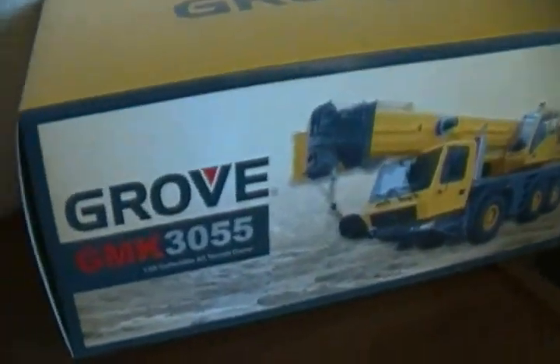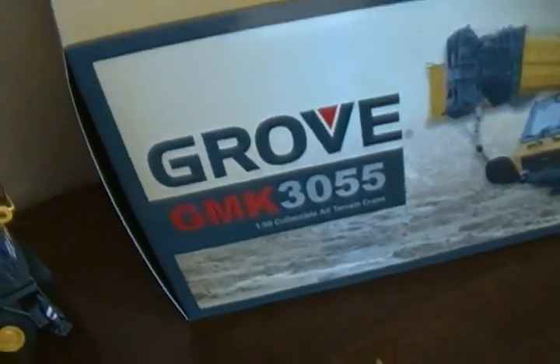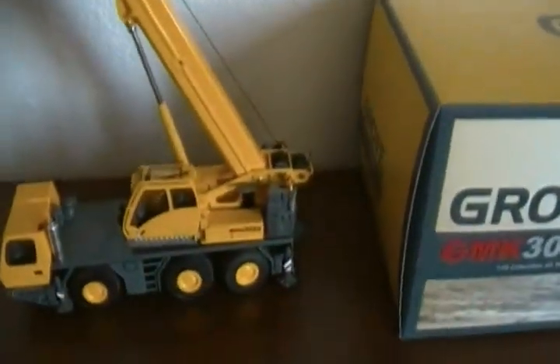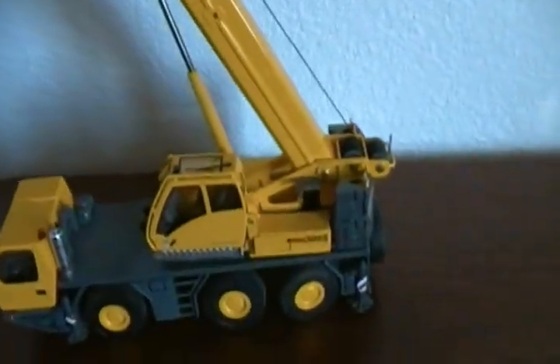Let's start with the box. This box is pretty nice. It shows a picture of the actual crane, your Grove logo, and then underneath you have all that stuff made by TWH. And it comes in a two-part styrofoam box. But let's get to the actual review of the crane now.